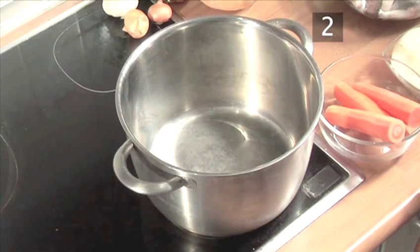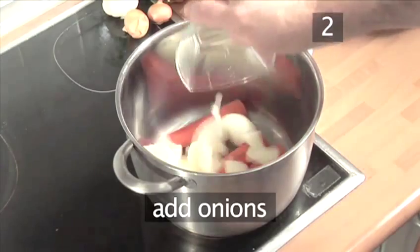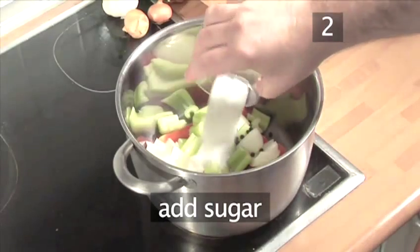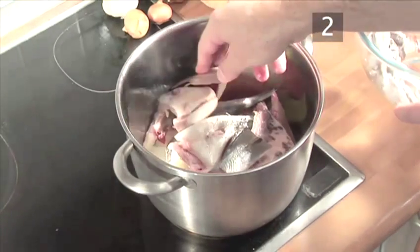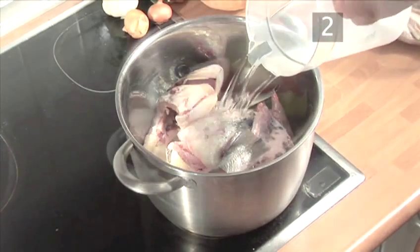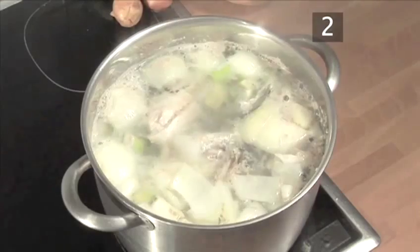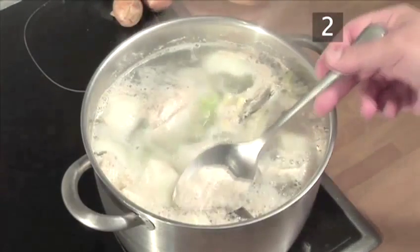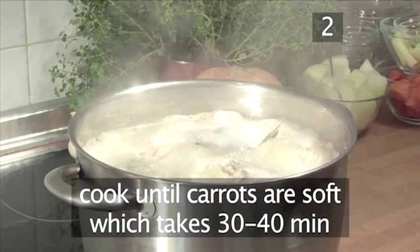Step 2: Make the broth. To begin making this flavorsome broth, start by placing the whole carrots and onions into a saucepan. Then add the celery, black pepper, sugar, and salt. Put the fish trimmings in next and cover with 3 liters of water. Bring it all to a simmer, spooning out any impurities that have collected on the top, and allow it to gently bubble until the carrots are soft, which will take roughly 30 to 40 minutes.